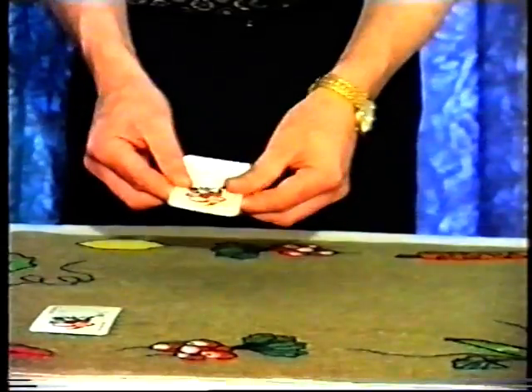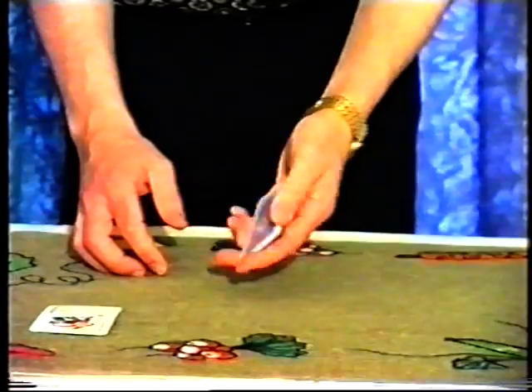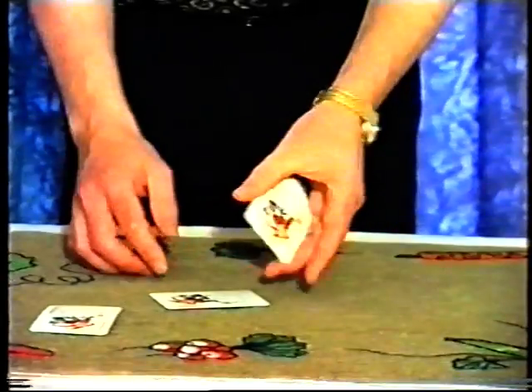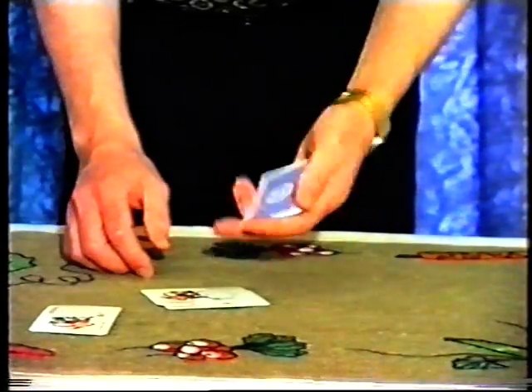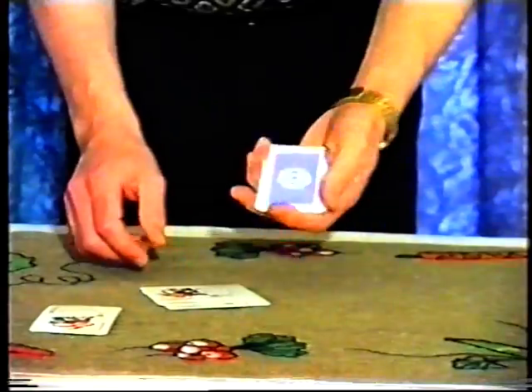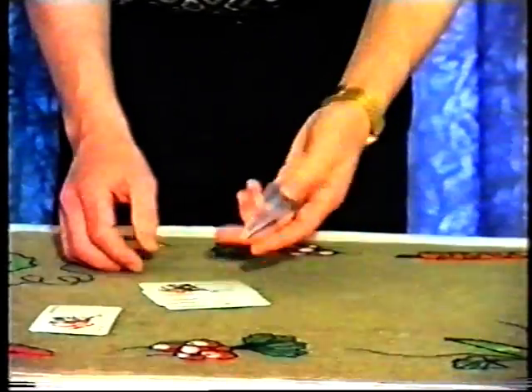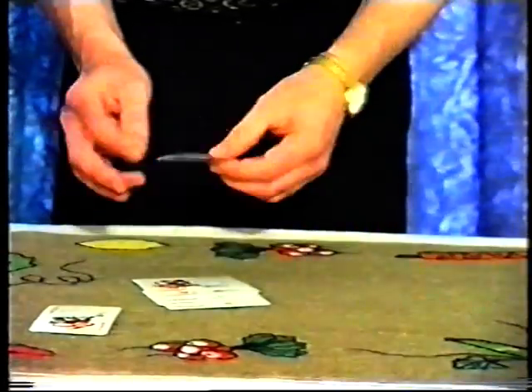But if I flex the cards a few more times, it also affects the faces of the aces, so we end up with a blue-backed joker and not a red-backed ace. Another blue-backed joker, another blue-backed joker — in fact, all the red-backed aces have now changed to match the wild card and become blue-backed jokers.